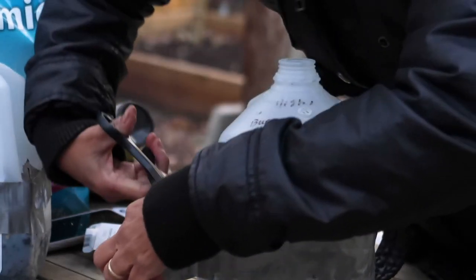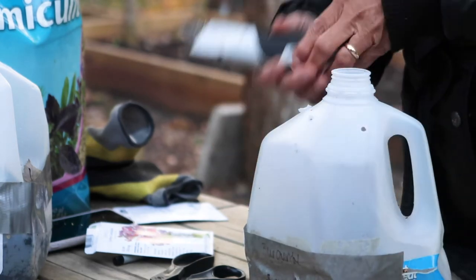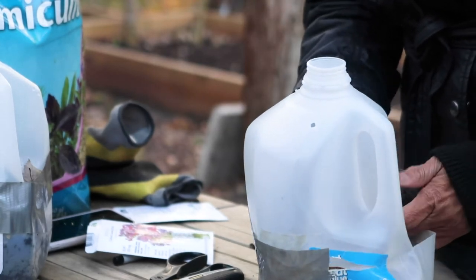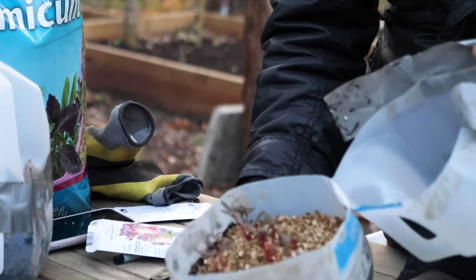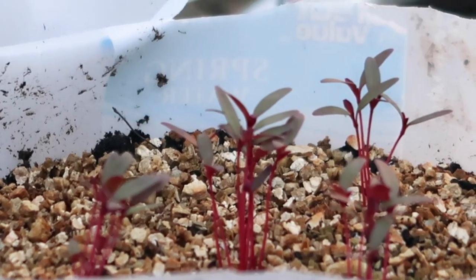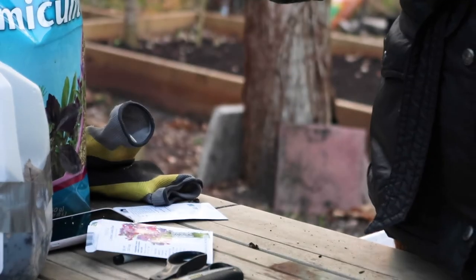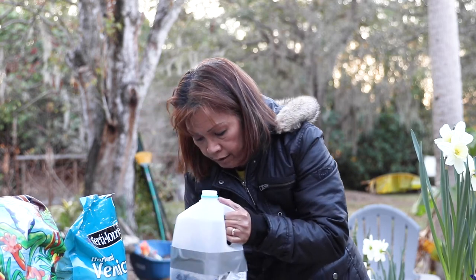Sometimes the duct tape is really tight, so I'm going to cut it open. Look at that — that is the amaranth, the burgundy amaranth, and it is so beautiful! Let's check on the dill next — it was sown the same day.